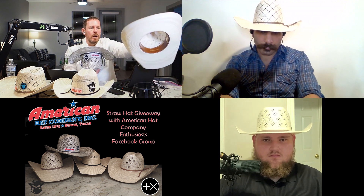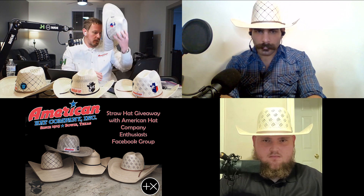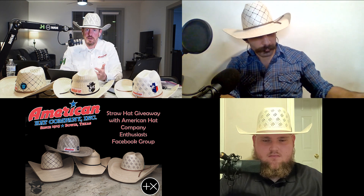That's something to be aware of — a hat is going to shrink. Your hat's going to shrink and it's going to conform to your head. This goes for straw and felt.